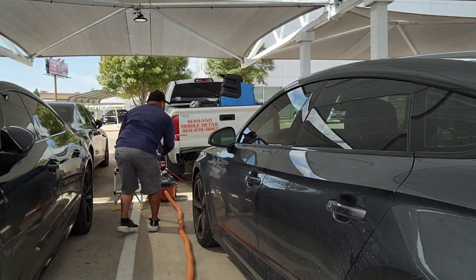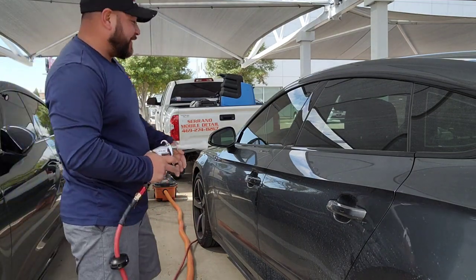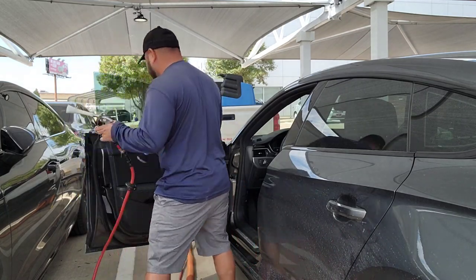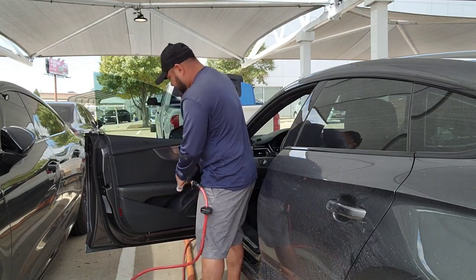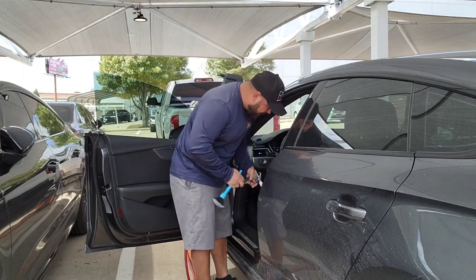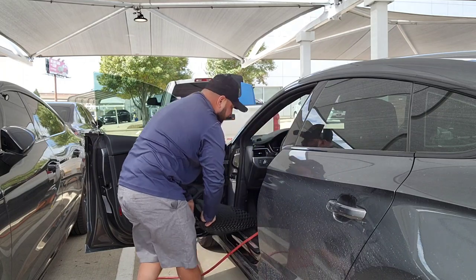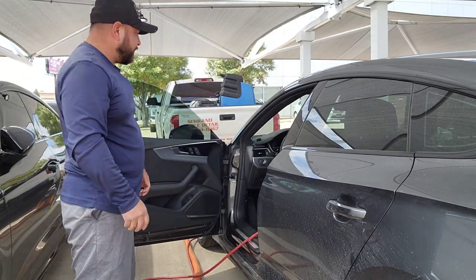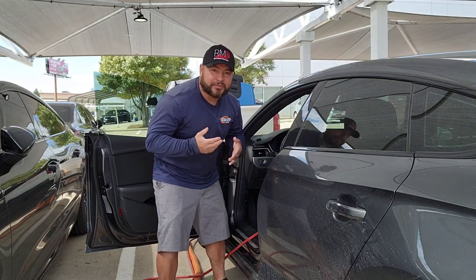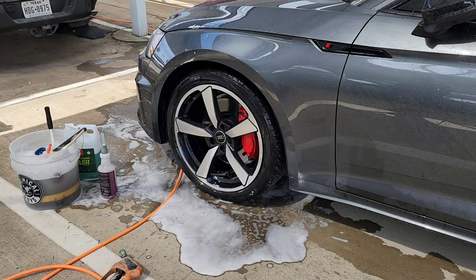It feels so weird when you're working at a dealership and you have the detailers right there literally watching you — I always find it funny. I'm using just a very soft bristle brush to agitate a little bit, nothing crazy, and then we're gonna wash these mats as well. I probably won't showcase a lot of this process because I know you guys are here to really watch these wash mitts in action.